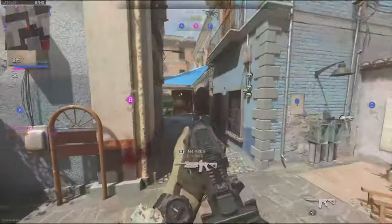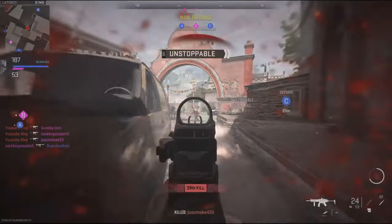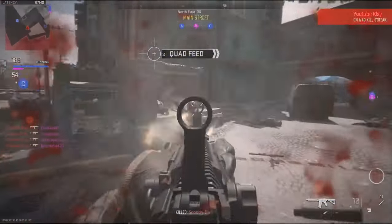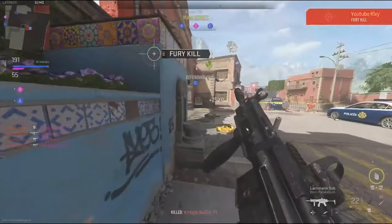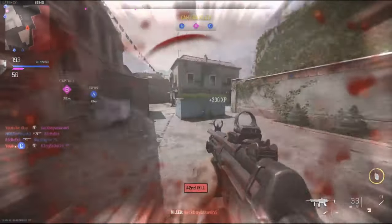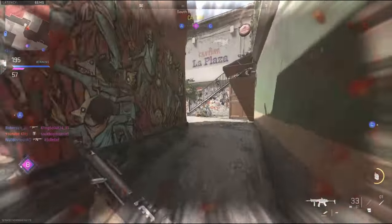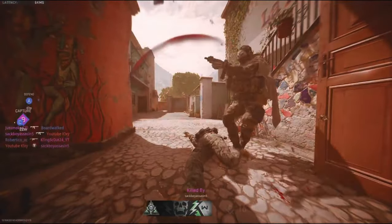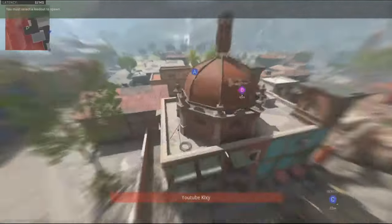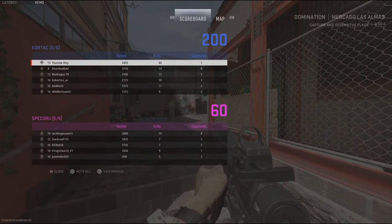Reloading. We are losing Alpha. We are losing Charlie. Switching mags. We've got him on the run — keep it up. We are taking Bravo. Mission is complete. Good work.